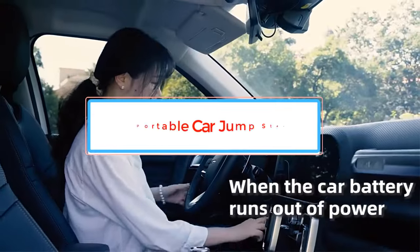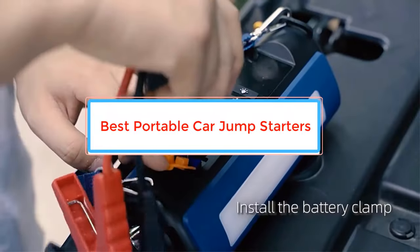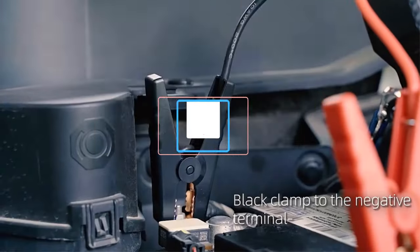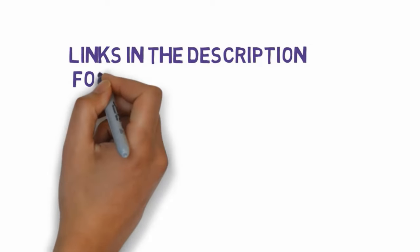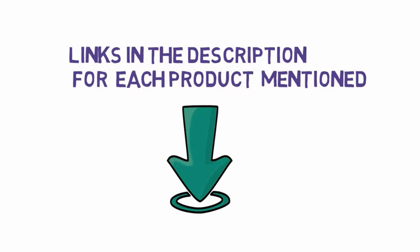Are you looking for the best portable car jump starters? In this video we will look at some of the best portable car jump starters on the market. Before we get started, we have included links in the description, so make sure you check those out to see which one is in your budget range.